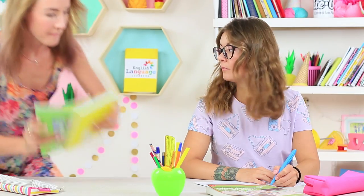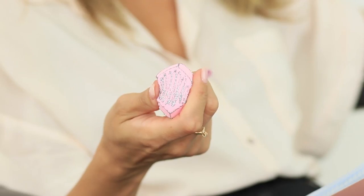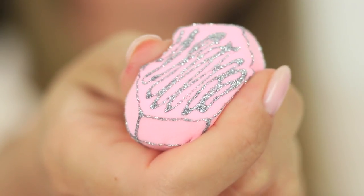It looks like we've got a new substitute teacher. Miss Elizabeth will conduct today's class. She's so calm — the students don't annoy her at all. It must be all because of her squishy pencil decor.